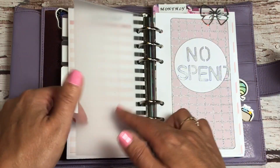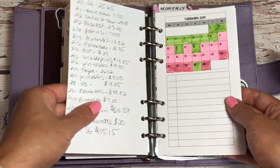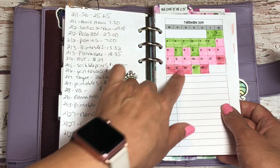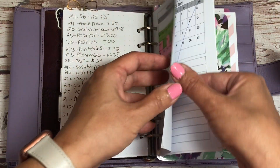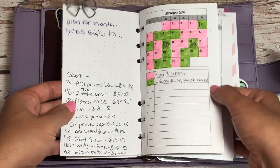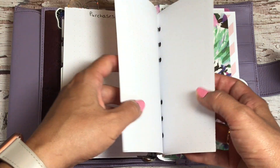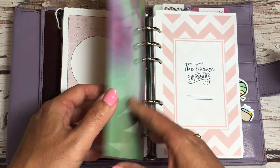I also have a no-spend tracker, which I haven't done for a little while. It's really nice for accountability — you just fill in the days that you spent and the days that you didn't. You can see back months; I went a little haywire in January, February, March. Not anymore, because I don't have the income to go haywire. I had started again in May, and then just kind of dropped off June, July, and August, because I've just been so busy and didn't have time to track that.